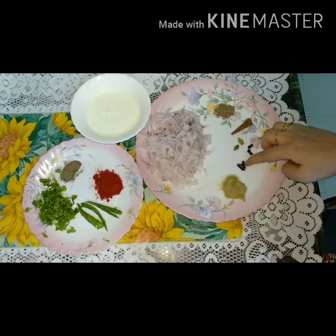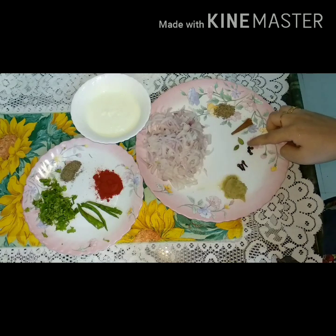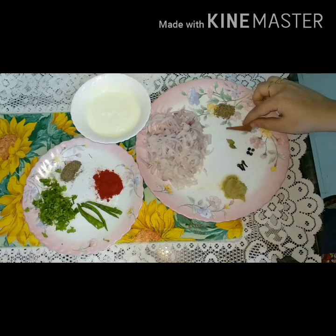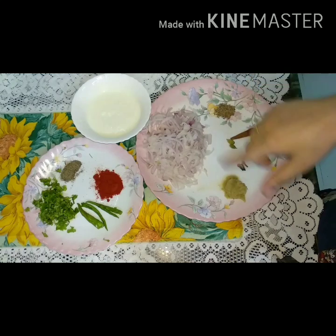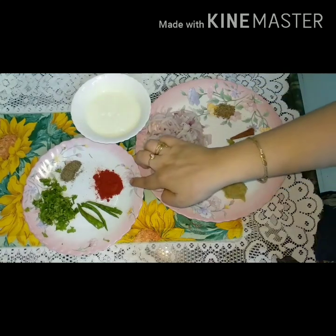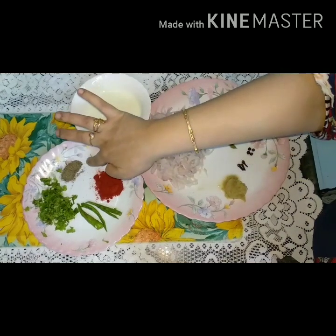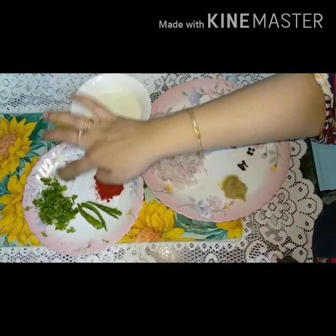We will add 1 tablespoon of the paste. Then I will add 4 garlic cloves, then 2 more garlic cloves, and 1 tablespoon of the paste.